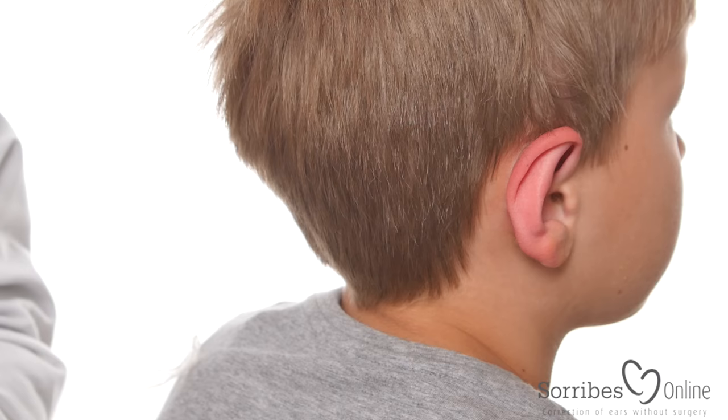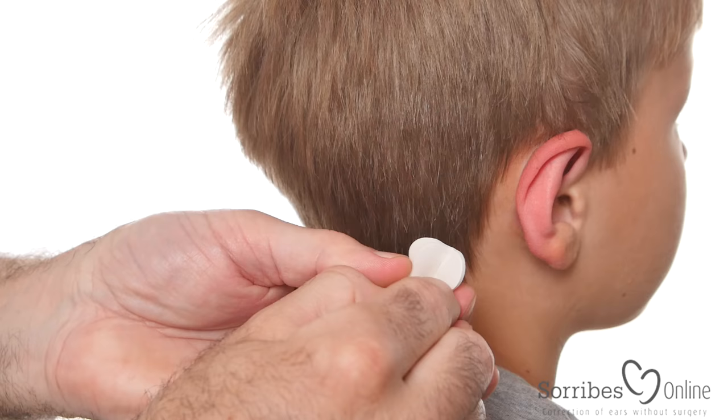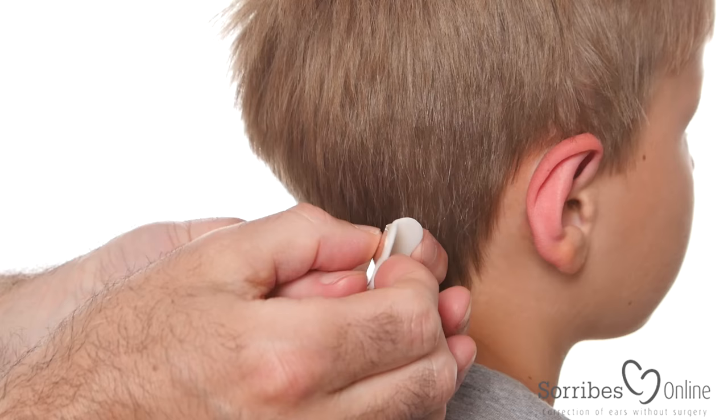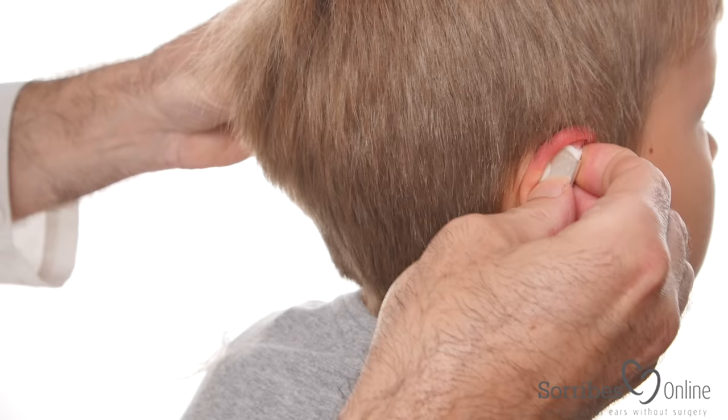Then you attach the silver clip. The silver clip is mounted with a foam pad to protect the ear against the silver. You take off the film — it's adhesive on both sides. Then you attach it to the fold of the ear we just made, and squeeze firmly with your fingers with all the strength you have. This doesn't hurt.